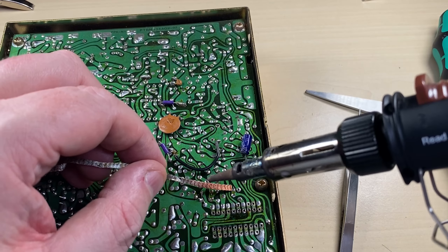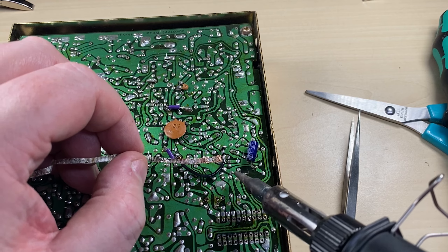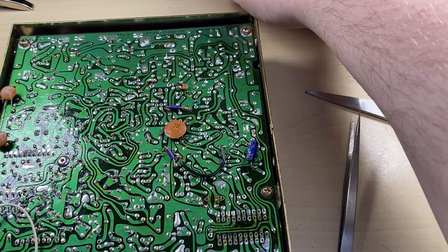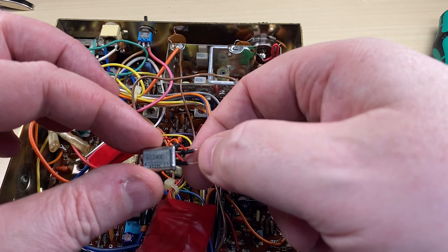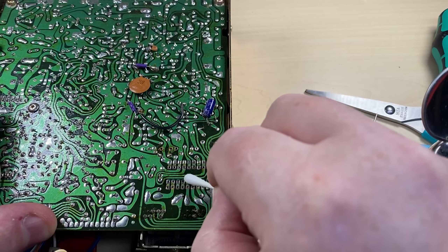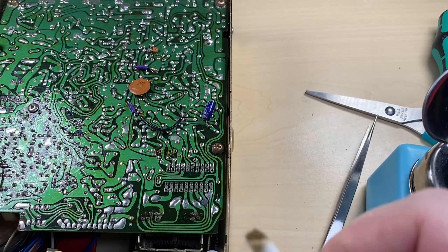The next thing that needs to come out is the 10-240 crystal. That's located on these two spaces. And out comes the crystal. We'll put that to one side for safekeeping as well. Then a little bit of ISO on the cotton bud to remove all the flux and clean up the area in general.